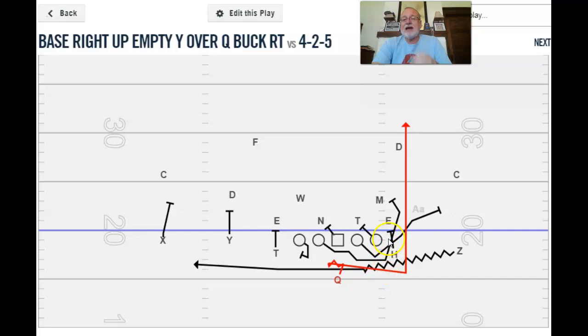Those are just several ways you can run the buck sweep — your imagination is the only thing that limits you. As long as you've got the down blocks on the playside, you can run buck out of almost any formation. Play with it, draw it up, send me a screenshot. You can reach me at siegel.chip at gmail.com, at Chip Siegel on Twitter, and Coach Chip on Facebook. Until next time, stay safe, keep your social distance, and as always — be elite.